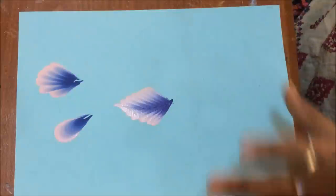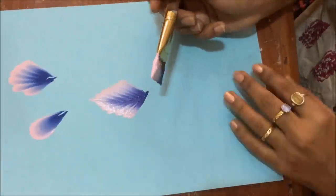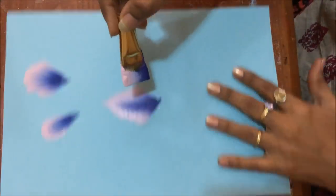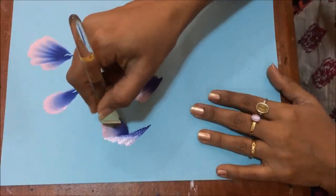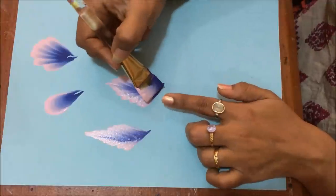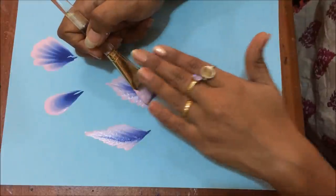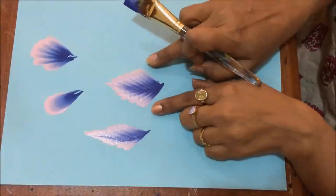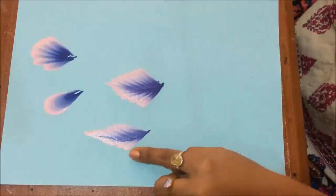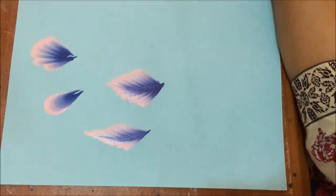As I said in my last tutorial, just play with your color, play with your brush, let your imagination free. Now I want to paint a sharp petal, so I'll keep my brush straight and come down. When you keep your brush flat, pressing it down on paper, it will have a broader petal, while when you keep your brush straight you will have a thinner petal. So go ahead and make a flower out of this - you're getting different flowers in one-stroke painting.